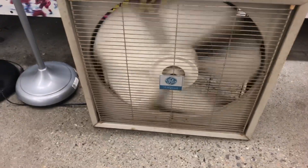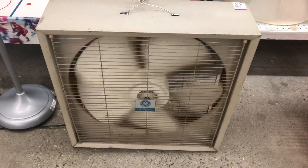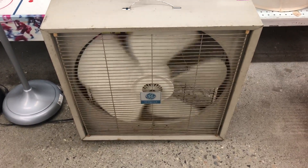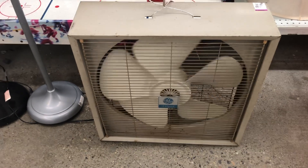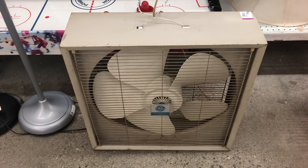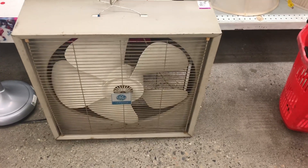It definitely runs well, I just don't have any use for it at the moment. If I had a bigger basement I'd have a few box fans running down there, but it's too small to have them laying around. Like a workshop or something — this would be good for that. But I don't know when I'd need to use it, so yeah, that'll be it for this video. Thanks for watching, hope you enjoyed it, stay tuned for more videos.